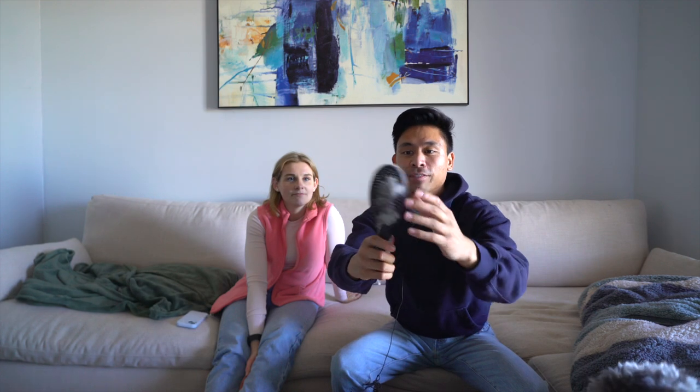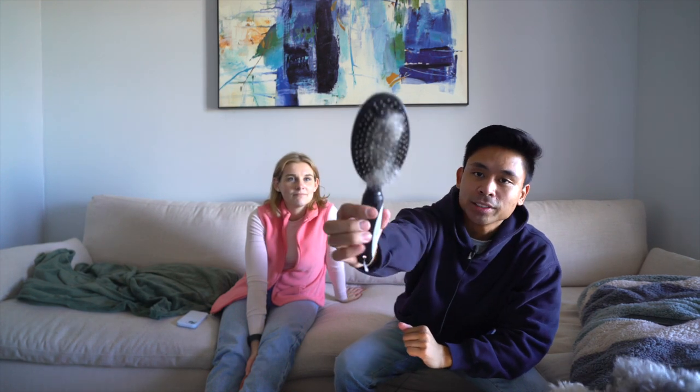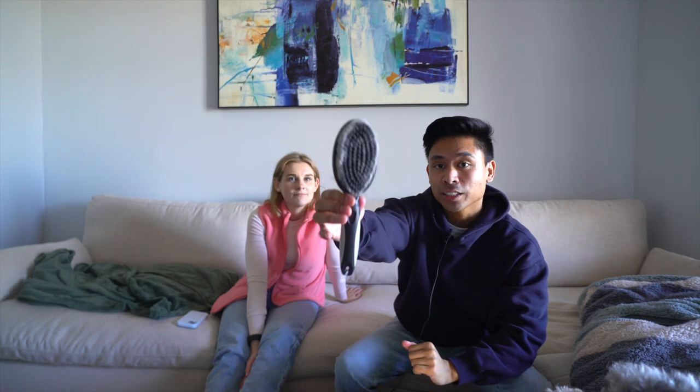This is the brush we use to keep Jackson's coat tangle free. We like to use this side a little bit better because there are metal tips on it. On the other side is a regular brush to really brush out the surface of his coat. There are actually three different types of brushes — I don't have all three, I just use this one, but it's sufficient enough. I'm going to put a picture on the screen of the various three brushes.